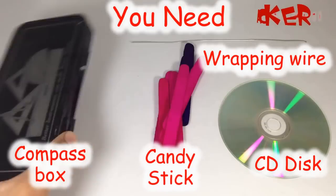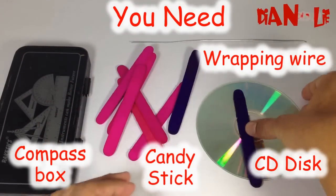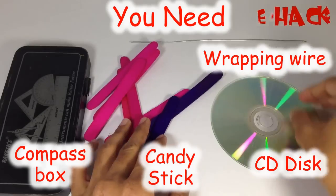To make this cool tape dispenser, you need a compass box, a candy stick, a CD disc, and wrapping wire.